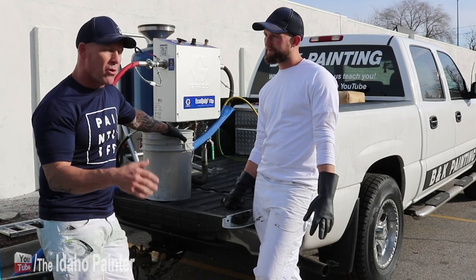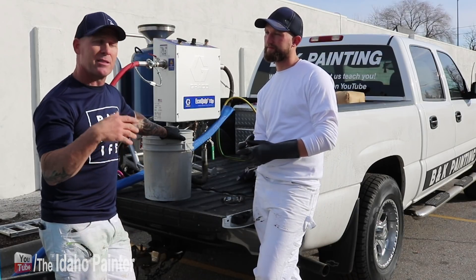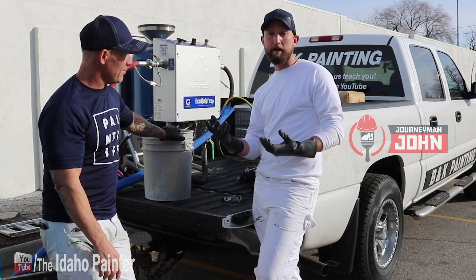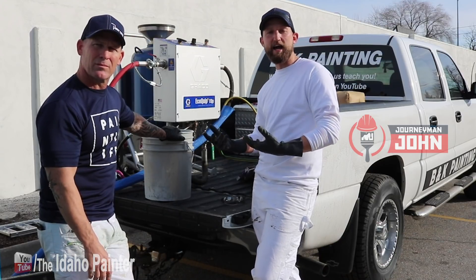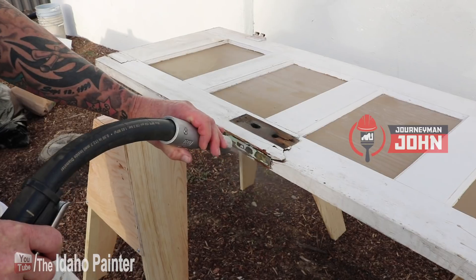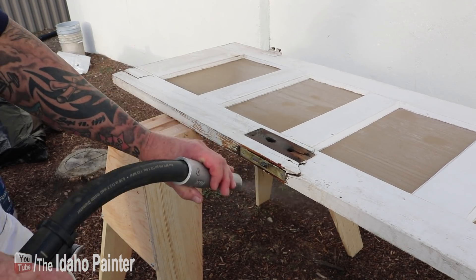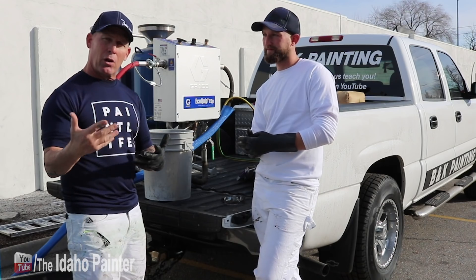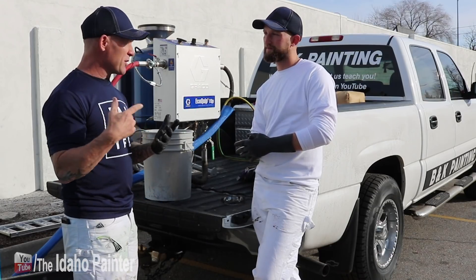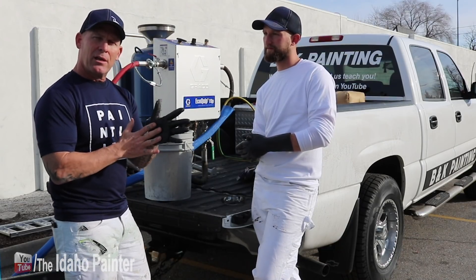We are not the Ecoquip experts by any means — we just got this thing. We've blasted some cabins and decks and had some success. Check those videos out because in those videos we talk about how this could be a great niche or tool to have if you're a painter — it could be a serious money maker, especially up here doing log cabins. There's only one person in the whole McCall area doing it and he gets paid a lot. We stripped a whole log cabin down to bare wood in one day — it was completely black with old varnishes and stains.